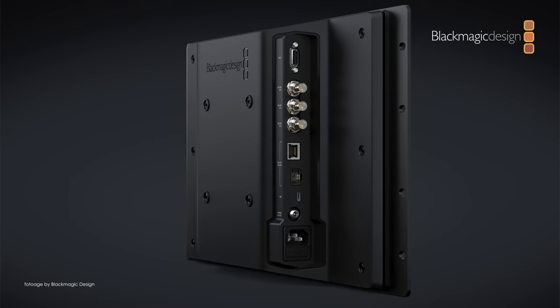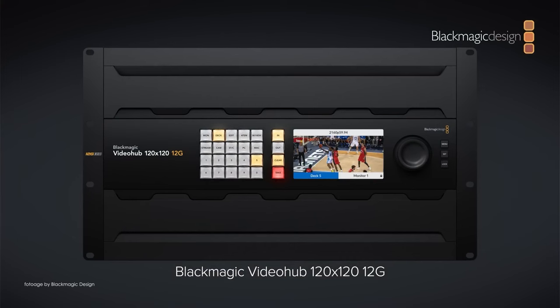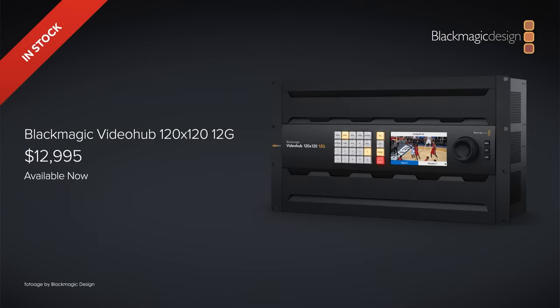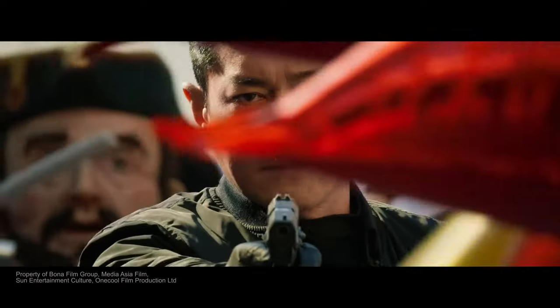The SmartView 4K also supports 3D LUTs, frame guides, and focus peaking. Last but not least, there is also a new Videohub called the 120x120 12G, which includes a whopping 120 inputs and 120 outputs, all 12G SDI compliant. It's six rack units tall and supports all video standards from SD, HD, and Ultra HD. You also get all the familiar buttons and controls alongside a quality front knob with a mechanical clutch for a more intuitive response.